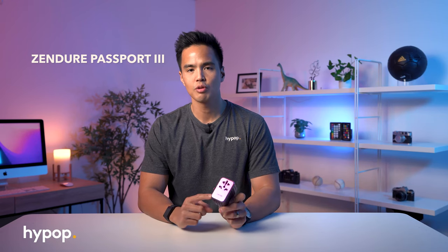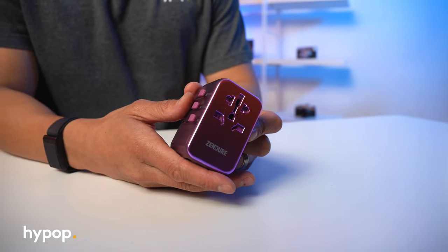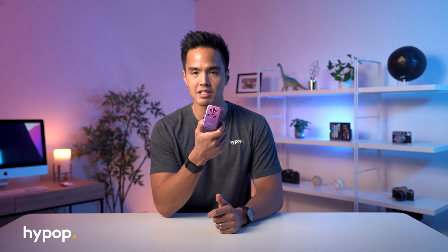So we've got with us the ZenJure Passport travel adapter. This review is going to be slightly different — it's not really a photography piece of equipment, but it definitely is an accessory useful to photographers. Full disclosure, this has been sent to us for review. However, they haven't expressed any opinions we need to state, so this is completely going to be our opinion about this travel adapter. They've sent us the hot pink version, which is their latest model — the third version of this travel adapter.